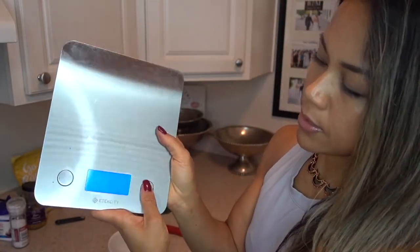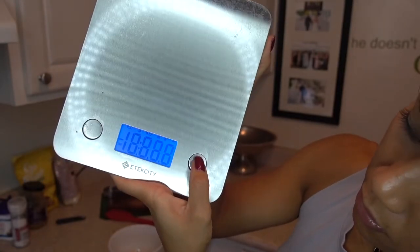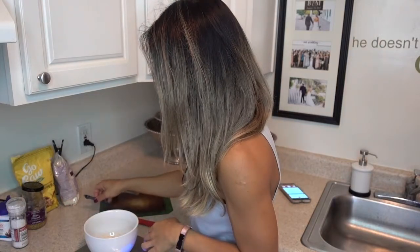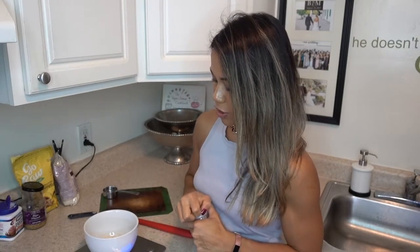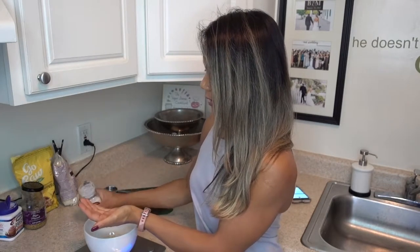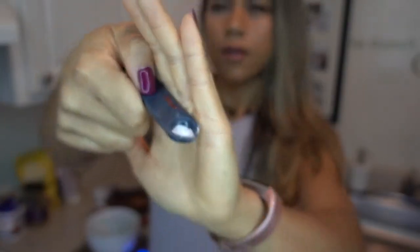I eyeball a lot of stuff, so I'm doing my best to measure for you. I like salty things, so I'm going to do about a quarter teaspoon of salt — maybe just over a quarter teaspoon — into the bowl, and I'll mix that up.